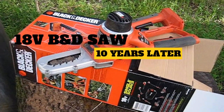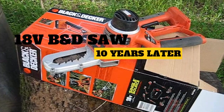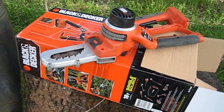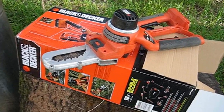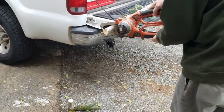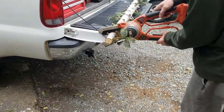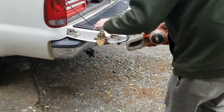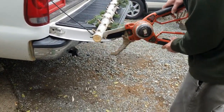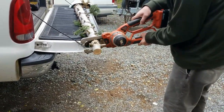I realized while making another video that it was May of 2010 that I bought this saw, so it'll be 10 years this month. With moderate to heavy use, it's well built and well made — I would say above average for a plastic homeowner saw. But that's not what makes this saw great.